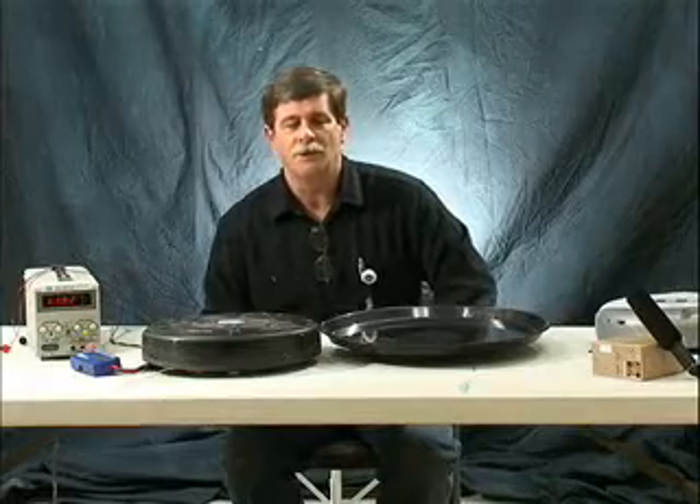Hi, Infonaut. Thanks for your question on why Roomba is a vacuuming robot. I'm Scott, Mechanical Engineering Manager of the Home Robots Division. You're not the first to wonder about this, so let's set the table straight.